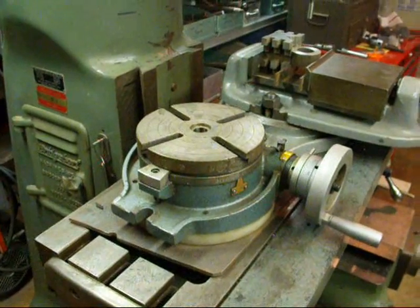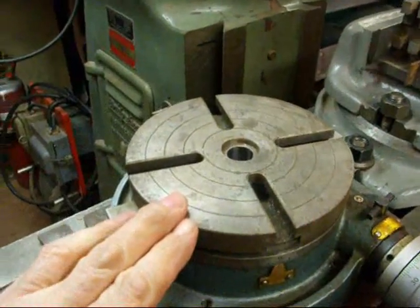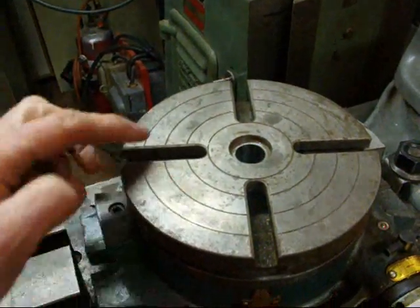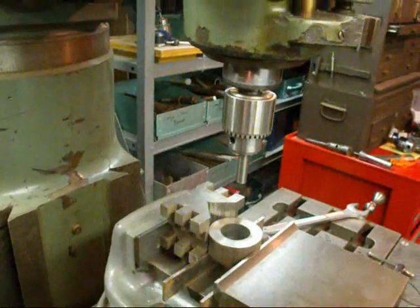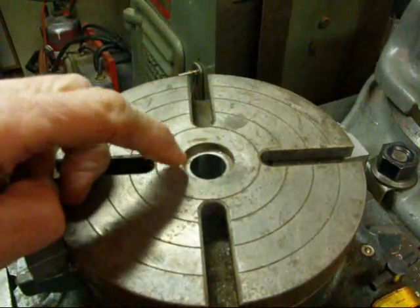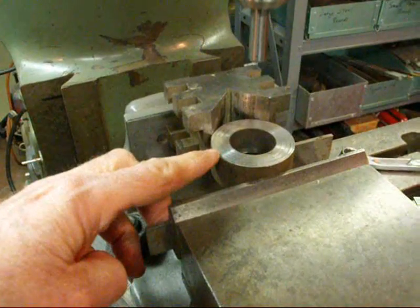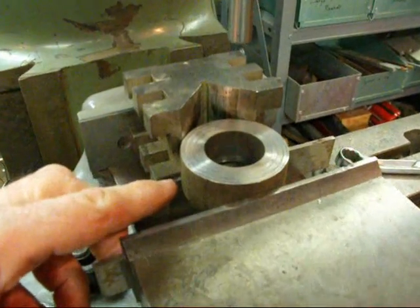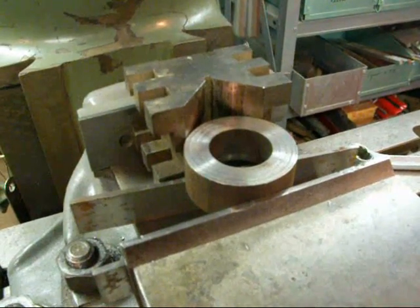If you have a rotary table on your milling machine — this is kind of a small one — often before you use the rotary table you might want to find the exact center of the bore here, or that is you want the spindle of the machine to be in the center of the hole. We are going to bore this piece that I have in here eventually, so in order to bore it I'm just enlarging it. It's already been bored, but I want to enlarge it and I want it to be accurate, so there's a great need to be in the true center when we put the boring head in there and take our first cut.